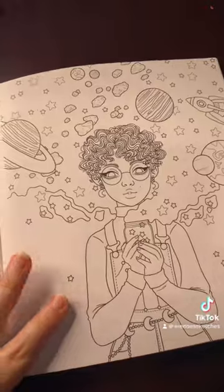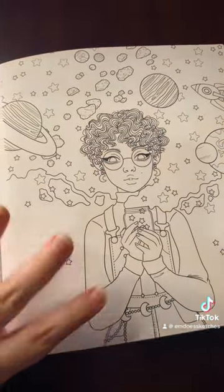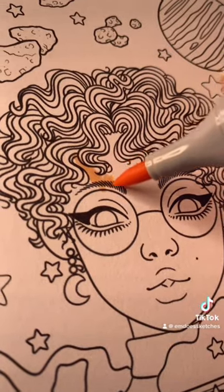The one I want to color today is this one — it just really spoke to me. This book is made with really thick bristol paper, which is perfect for markers.